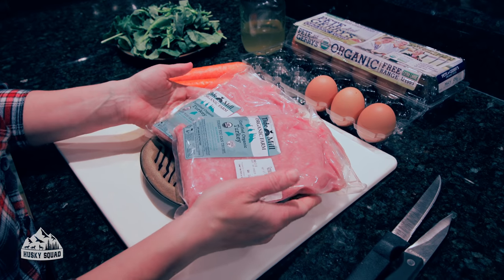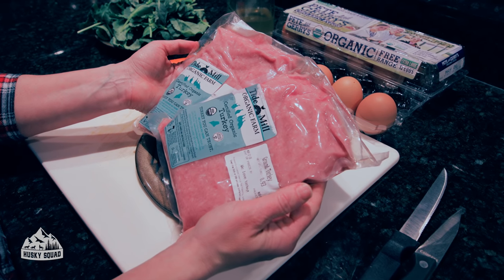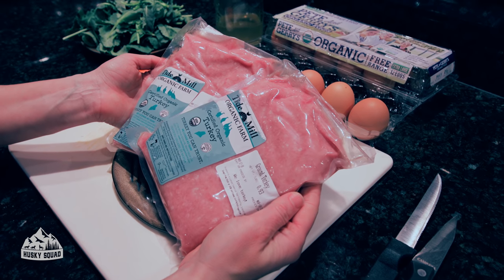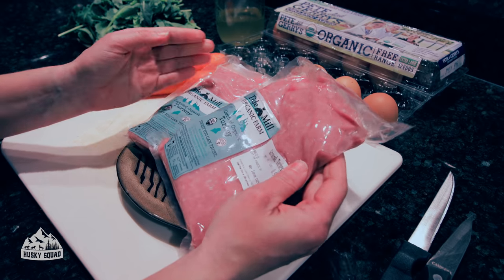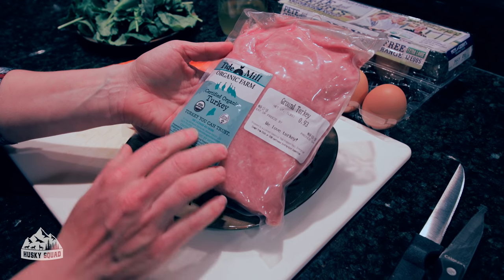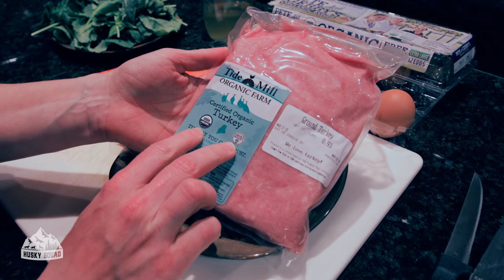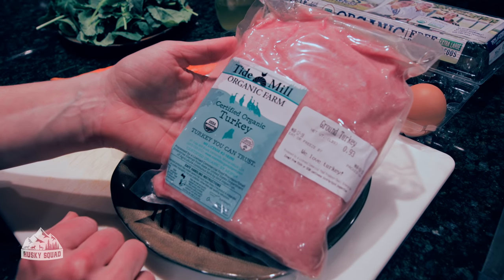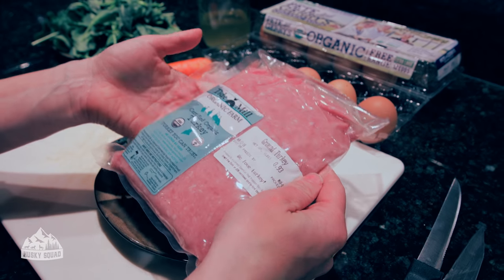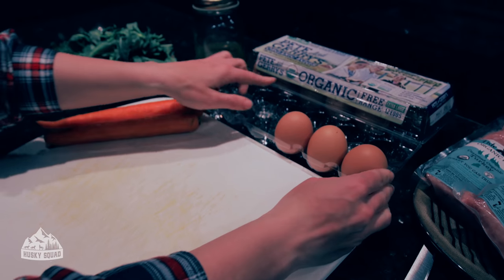Let's get started with turkey. This is organic ground turkey from the market — it doesn't have bone or organs that dogs would usually require on a complete diet, but it's still a wonderful choice for this type of meal. It has two organic seals, and going organic is great because you're avoiding hormones, chemicals, and all kinds of issues with regular meat. Also keep in mind that dogs can be allergic to chicken and beef, so turkey can be a great alternative.